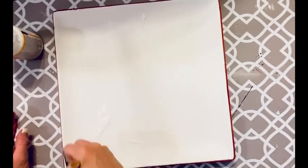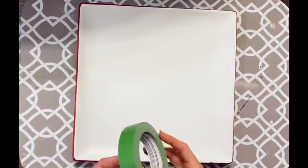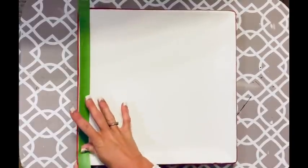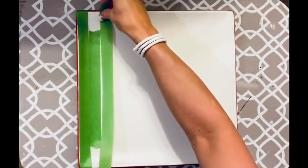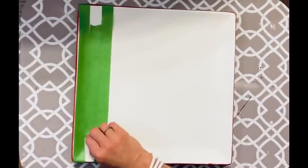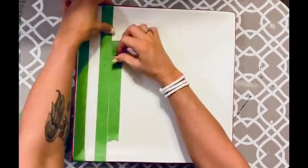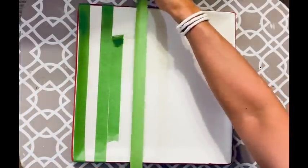I've got my frog green tape — I really like this tape, it works great. I start taping off lines, using another piece as a guide to keep my lines straight and the distance between them even. I put that guide piece up and then put down my second piece, pull off the guide, and keep going — doing this all the way down. Vertical lines first, then horizontal lines after.